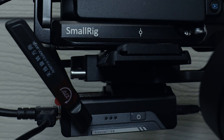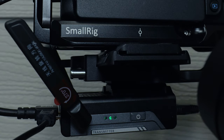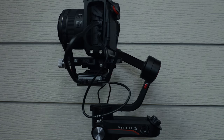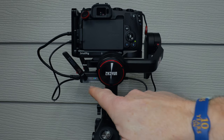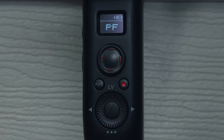So next, we need to connect everything up. First, you need to power on the module — press and hold for three seconds, you'll see a green light come on, then let go and you'll know it's on. A little blue light also means the unit is charging itself from the gimbal battery. Remember, when you set this all up you'll have to rebalance your camera and gimbal setup because this unit will add extra weight. I've done plenty of videos on that if you want to see them — links down below.